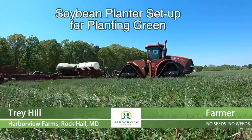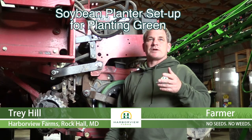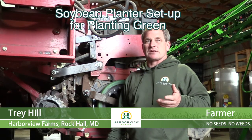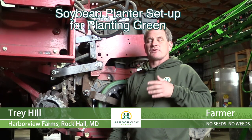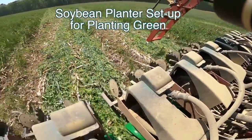We farm corn, beans, and wheat. All our corn and beans we plant green, so we get into some high-residue situations. We're also all no-till, so a lot of times we get into a lot of corn stalks left over as well as wheat stubble. This one is planted into a lot of high-residue corn.